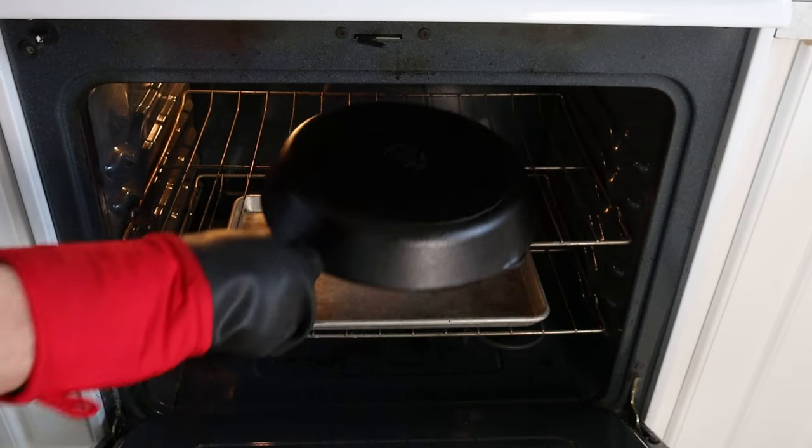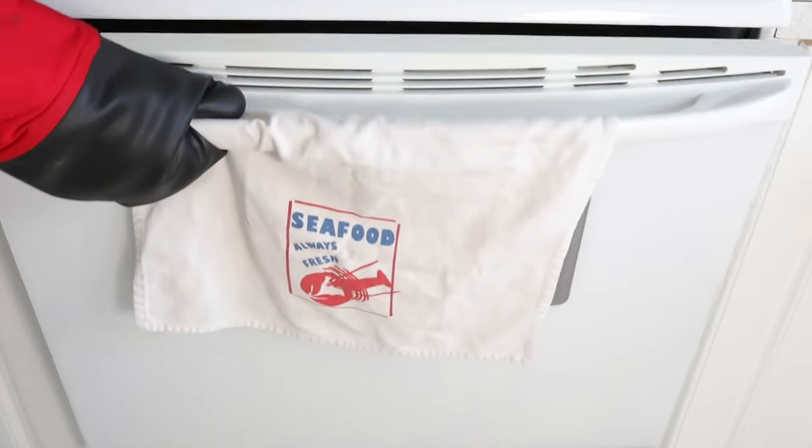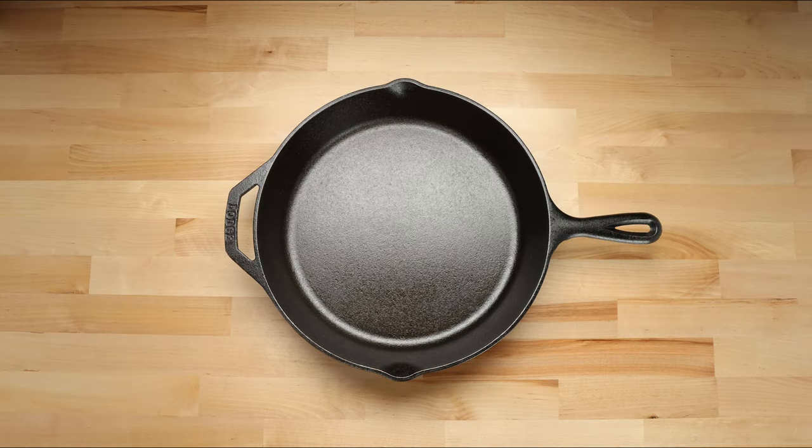Once your oven is up to temperature, put the skillet in the oven and bake for 1 hour. After 1 hour, remove the skillet and let it cool. You should repeat the oiling and baking process a minimum of 2 more times. Here is what the skillet looks like after 3 treatments.